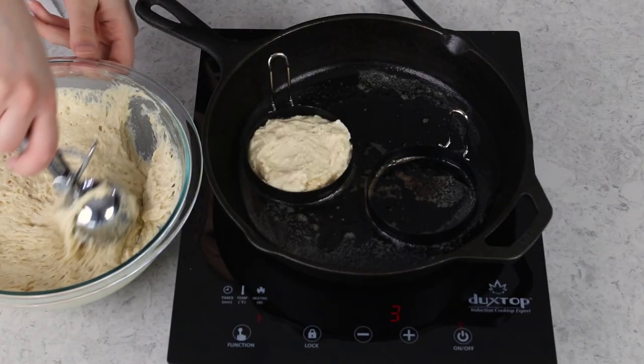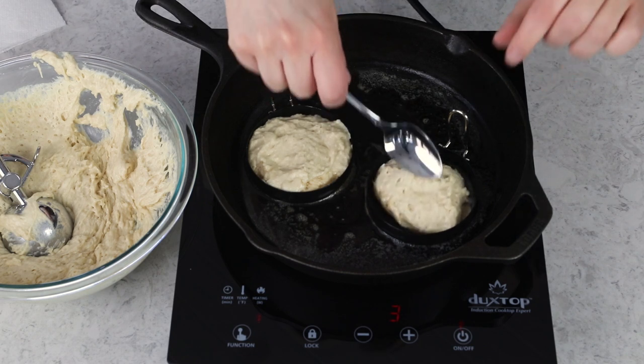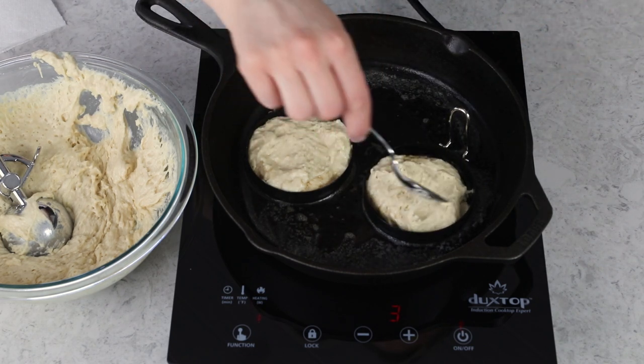You don't want to deflate the batter any more than you have to — this is where you start to get those nooks and crannies. If you're cooking slowly enough, those nooks and crannies are going to form, so it's important that you don't have your heat too high.